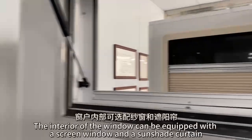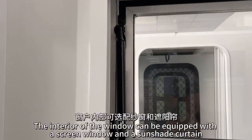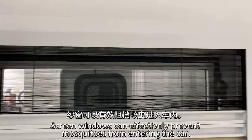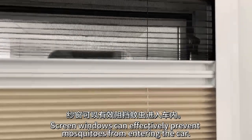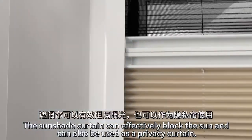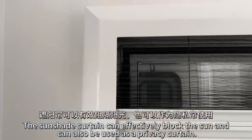The interior of the window can be equipped with a screen window and a sunshade curtain. Screen windows can effectively prevent mosquitoes from entering the car. The sunshade curtain can effectively block the sunlight and can also be used as a privacy curtain.